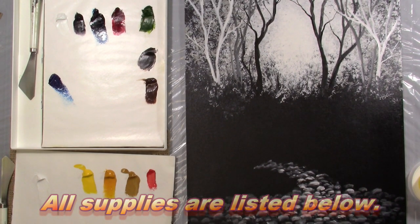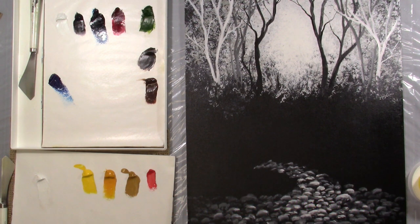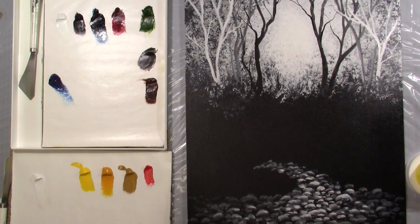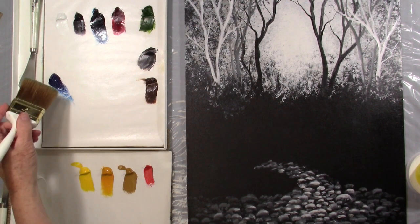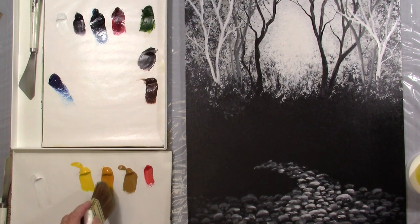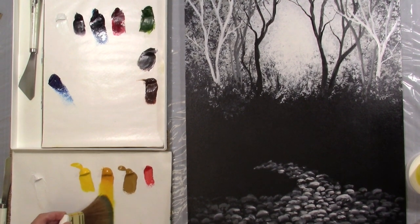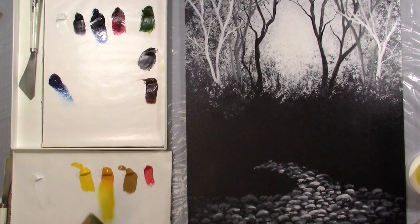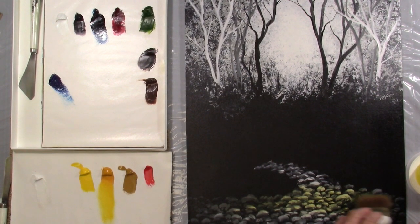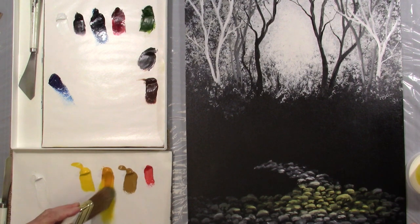The next thing I want to do is take your big brush and go into a little bit of Phthalo Blue. I have two palettes here because there are so many paint colors. Let's go into the yellow first — I want to put just a little bit of yellow here. This is Indian yellow, it's transparent, which means you can see through it. I want to put a little bit down here in the water.